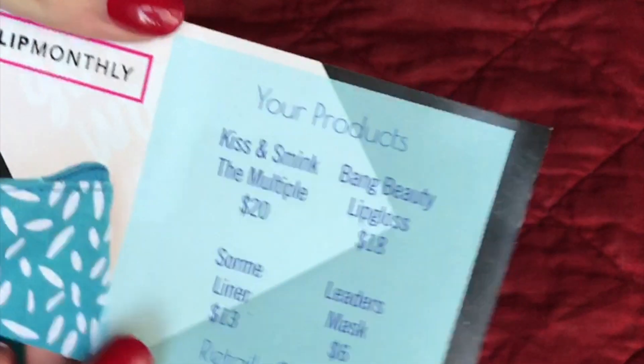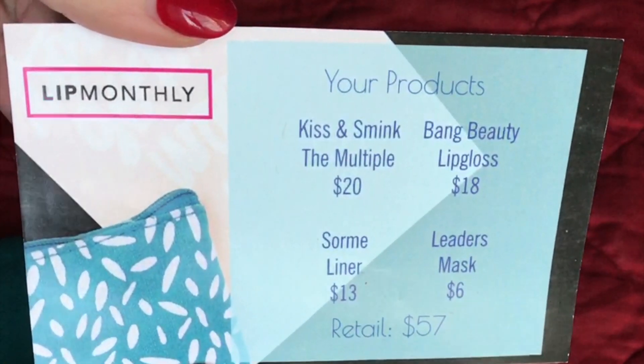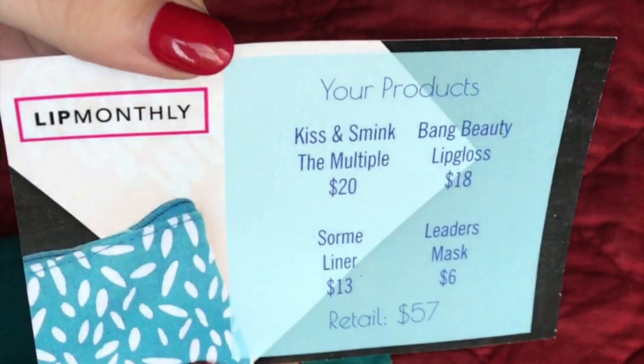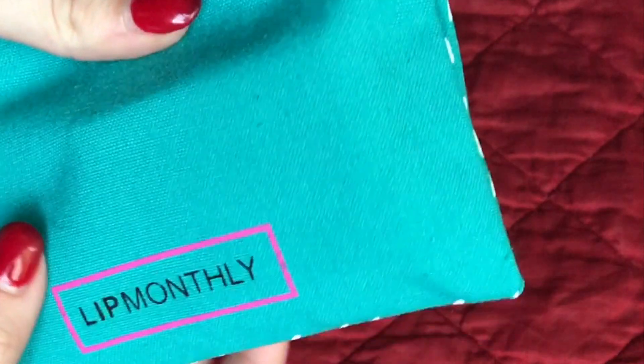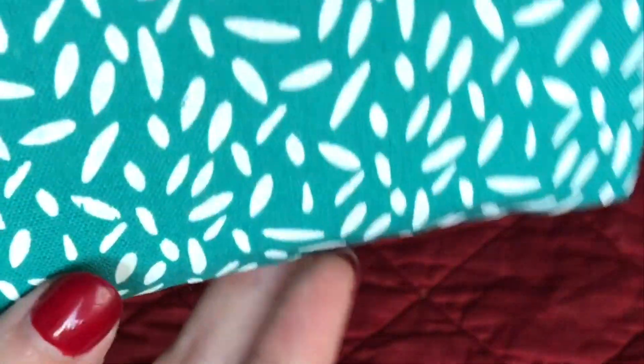So in this one there's a Kiss and Smink cheek stick, a Bang Beauty lip gloss, a Sorme liner, and the Leaders tomato mask. The bag is very cute — it says Lip Monthly on it and on the other side it has little white petals. Very cute.